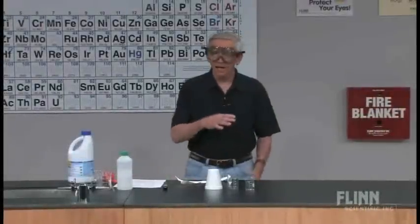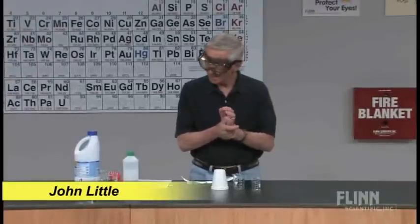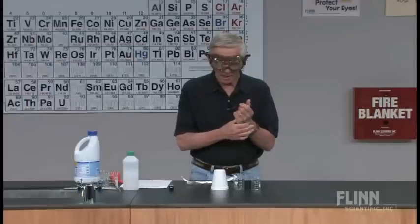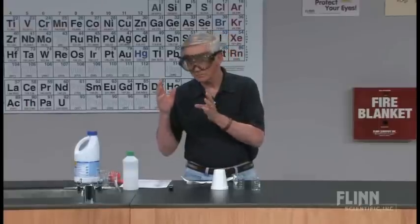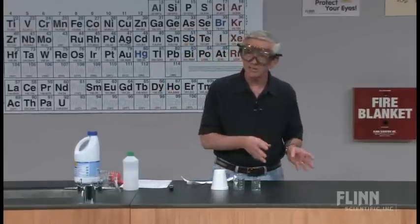I'm going to look at a relatively small-scale thermodynamics experiment today. This is one that I saw in the Journal of Chemical Education a number of years ago that I tried. The reaction involved is the reaction between sodium hypochlorite in the form of household bleach and acetone.